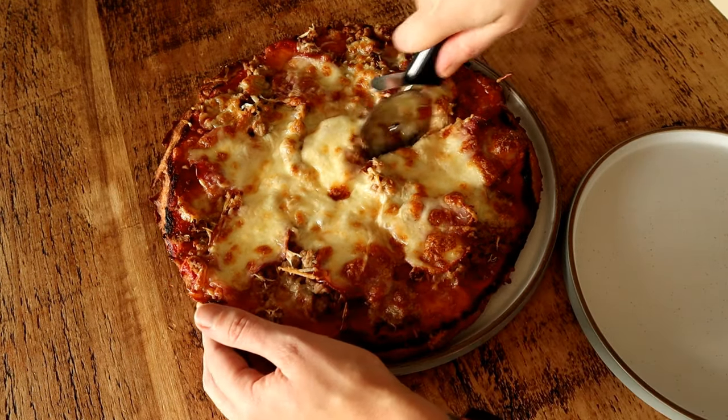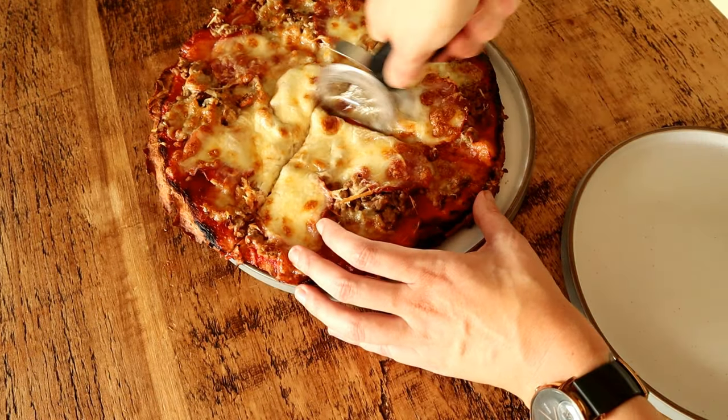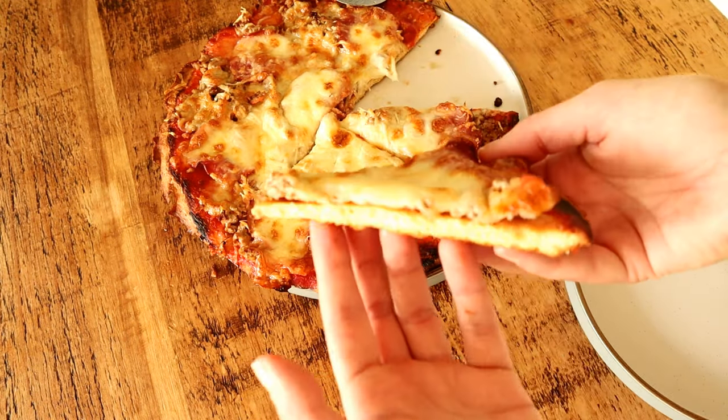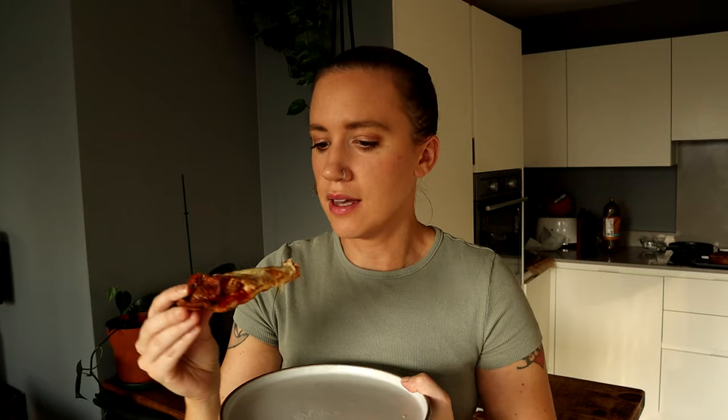And here you have the pizza — it stands by itself, it's not mushy at all. It looks pretty great. I need to actually taste it. I forgot to mention I also added a little bit of garlic powder to the base.